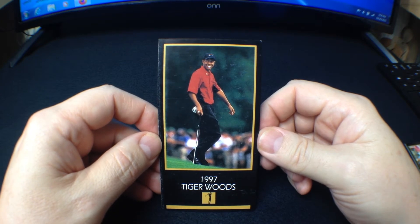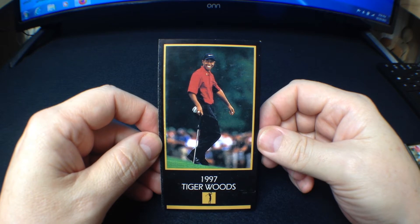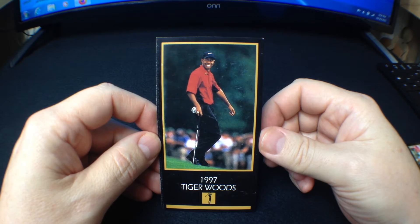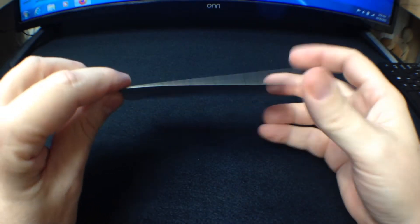I took a chance and bought it for $10. That's about $20 or so less than what these cards are selling for raw in pretty good shape. So here's why I think it's fake. First of all, it's thin — a little bit thinner.